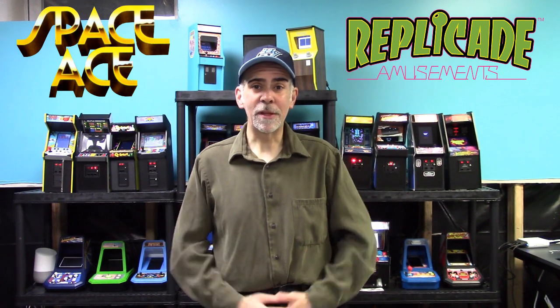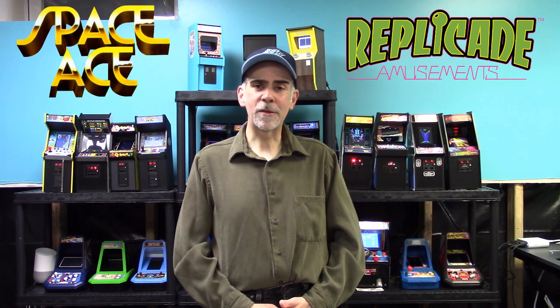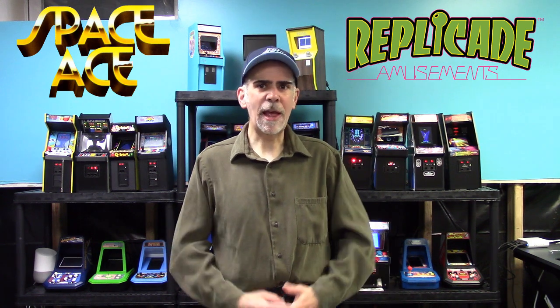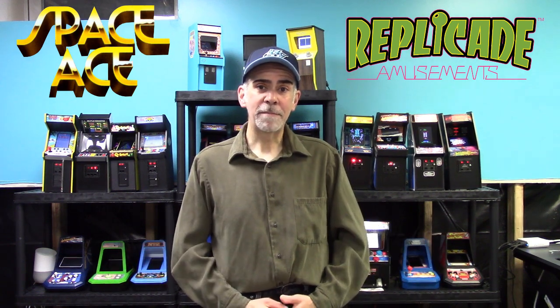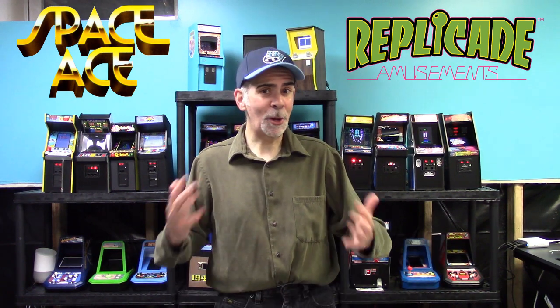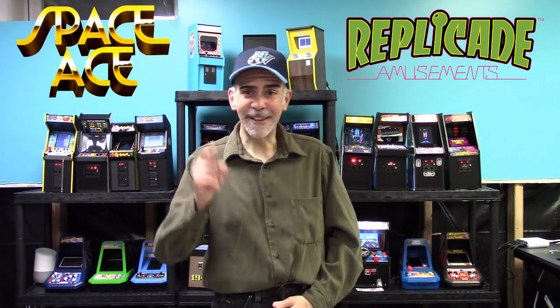But New Wave Toys did send me out a review unit of the original Space Ace, so let's just take a look at the differences in the cabinets. We'll do a full review of gameplay and all that, but let's look at the two different types of cabinet designs and see what you like. I haven't actually seen it in person yet — it's still in the box — so let's unbox it and see what this one looks like. Let's get started.